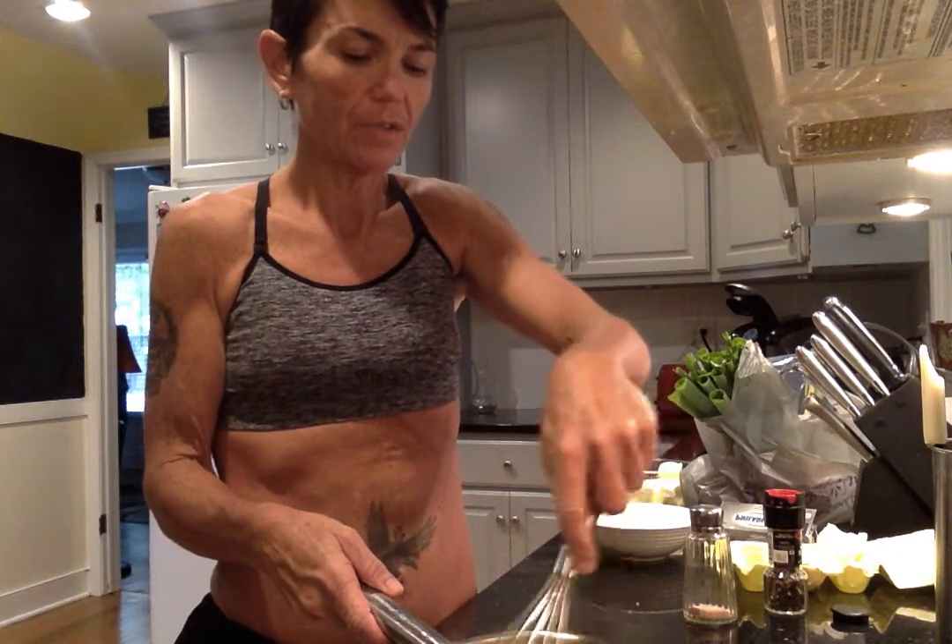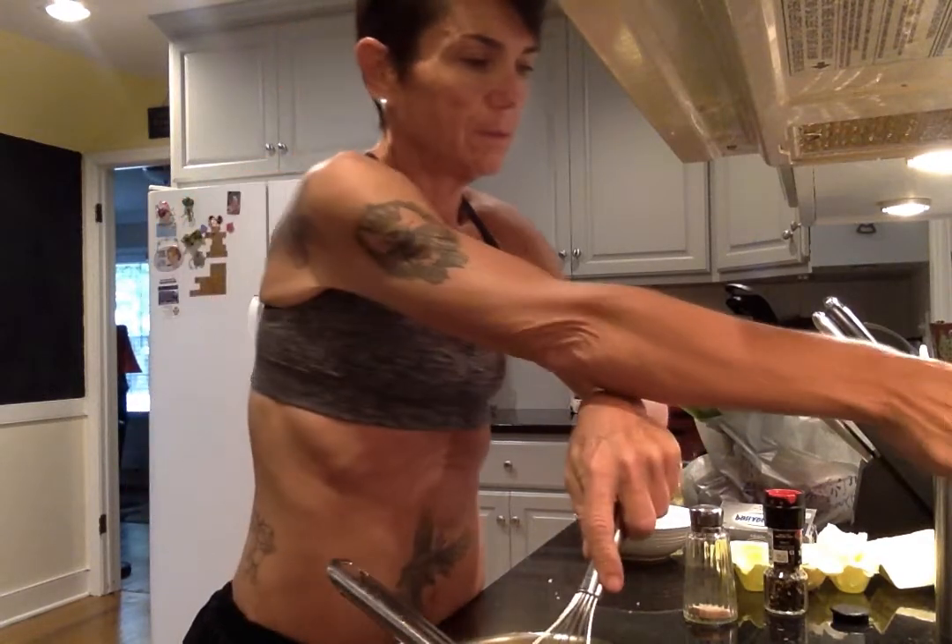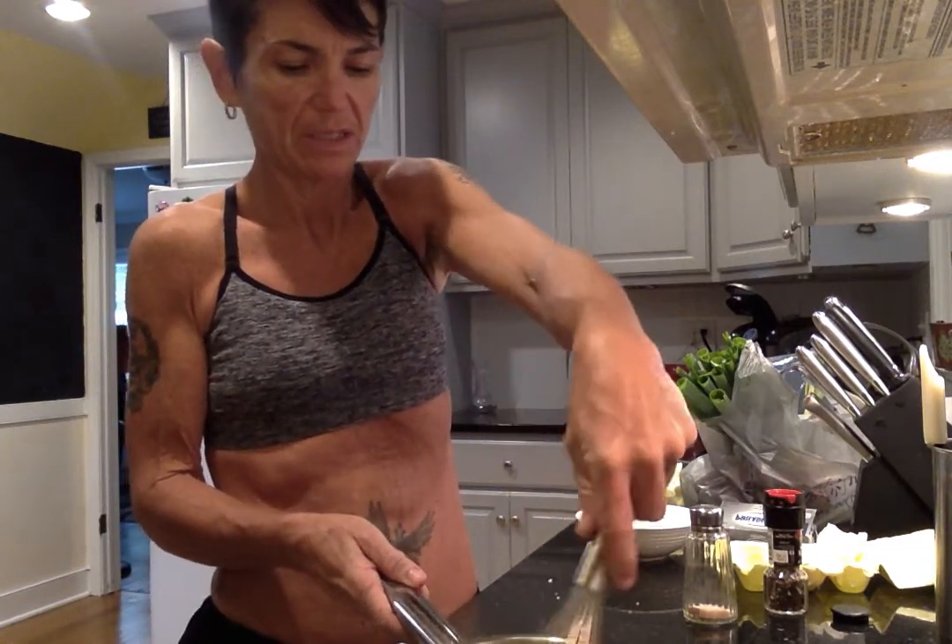You never want to stop whisking, because if you do the bottom will turn into one big egg patty. I just turned up the heat a little bit to like five, just to speed things along.